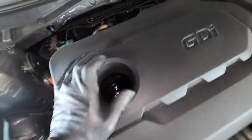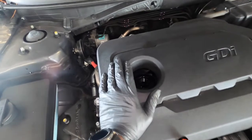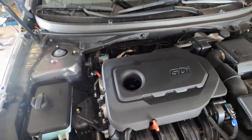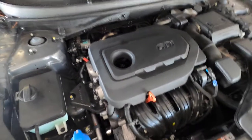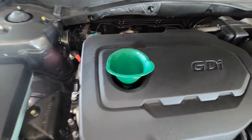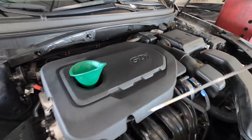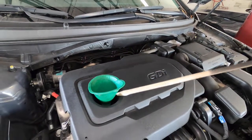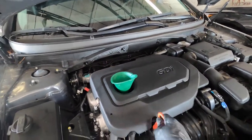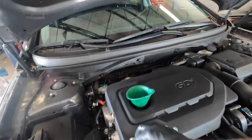Get a funnel, put it in the oil fill hole, and start adding oil. We're going to add about four quarts and then check the level before adding more. After adding four quarts it still looks like it needs a little more. I already wiped the dipstick off — it looks right on the money, but once you crank the car the oil level will drop because the filter will absorb some oil. So go ahead and add another half quart — so four and a half quarts total.